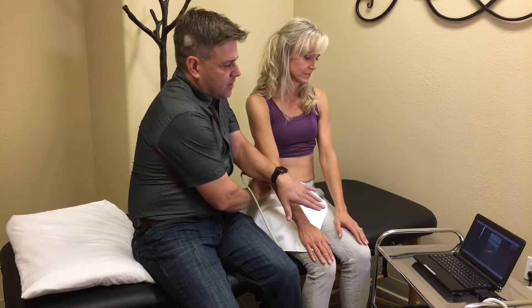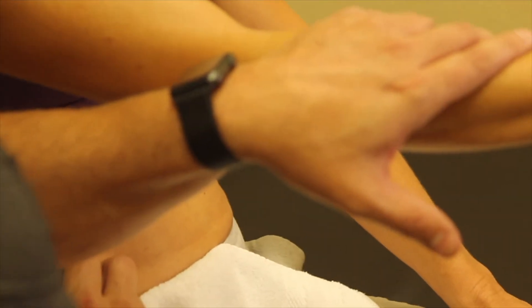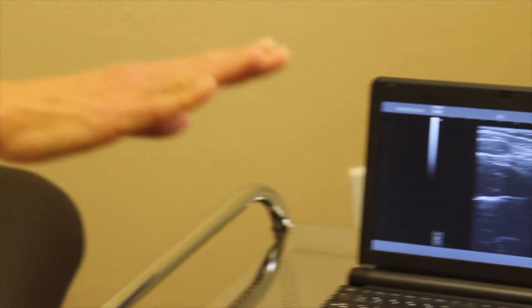We're using ultrasound to actually see the muscles that are working when you are contracting your abdominals, and you might be surprised about what really is contracting and whether or not your core is really working effectively.